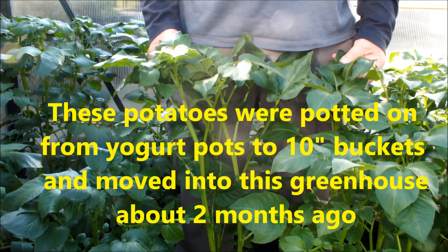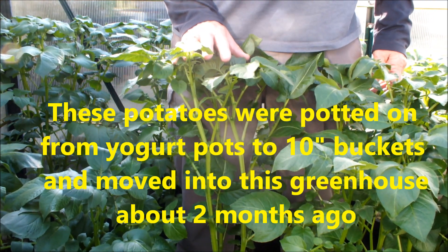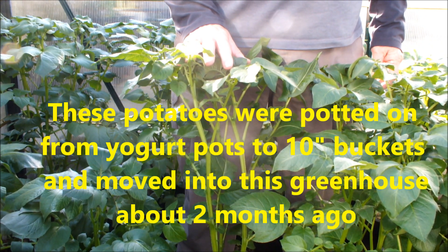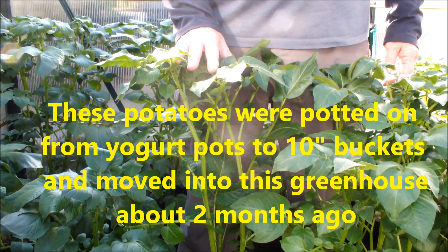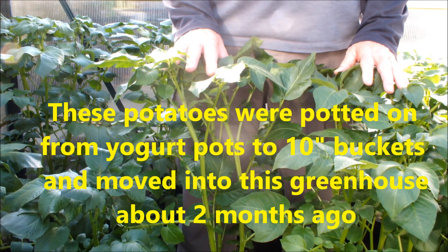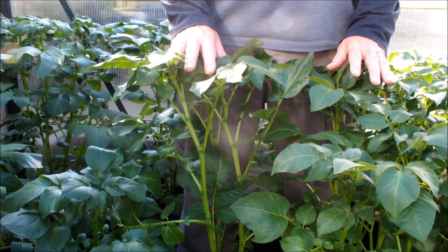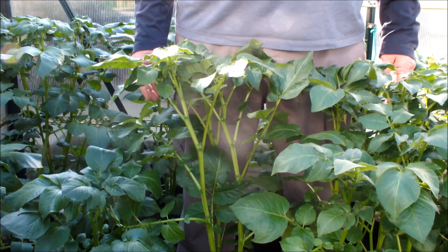These are my fast-start potatoes — as you can see they're nearly waist height now, standing in these 10-inch water buckets. My problem is I've got an eight-foot by six-foot greenhouse that's full of these things. They need to be out shortly and the tomatoes need to come in, but I think we're probably looking at another two or three weeks before that happens.